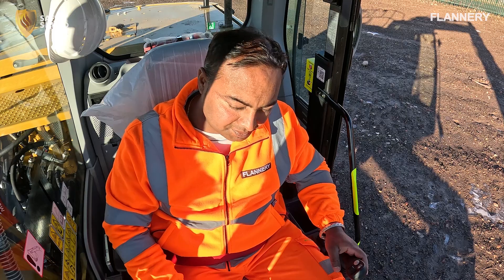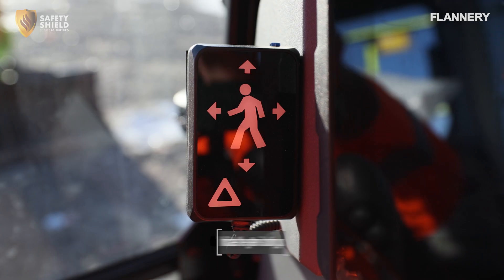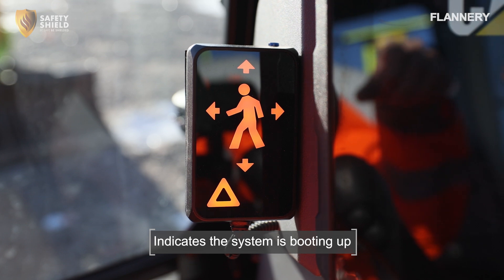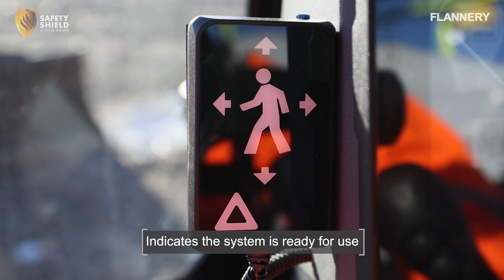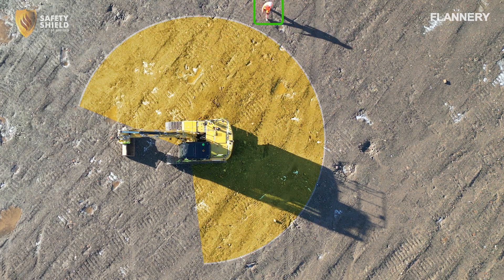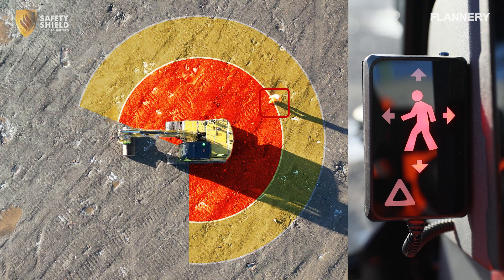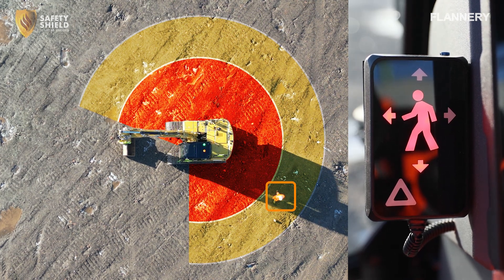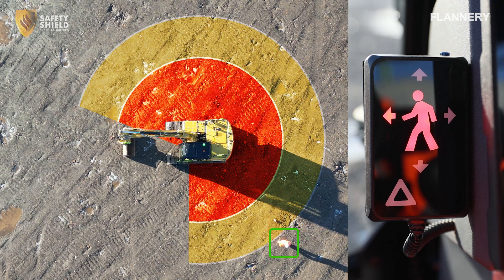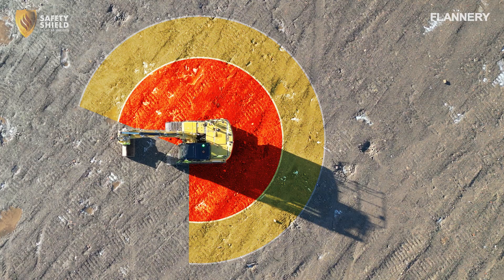Operators must familiarise themselves with the internal Safety Shield display. Upon turning on the machine, the Safety Shield display will illuminate, and when the display goes dark, the system is active. If a pedestrian enters either the outer or inner detection zone, the directional lights on the Safety Shield display will illuminate in the corresponding colour, indicating the direction where the pedestrian has been detected and providing clear visual feedback to the operator.